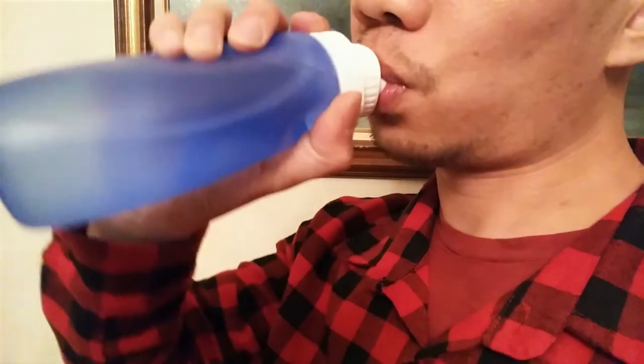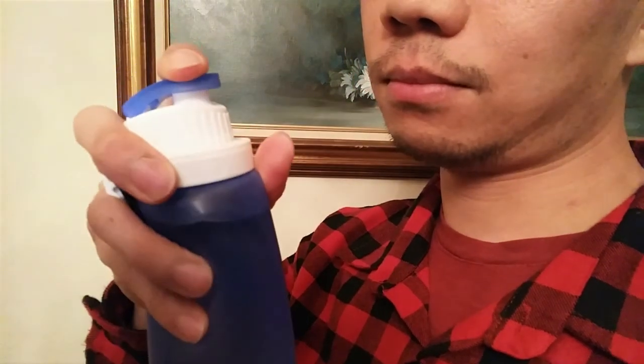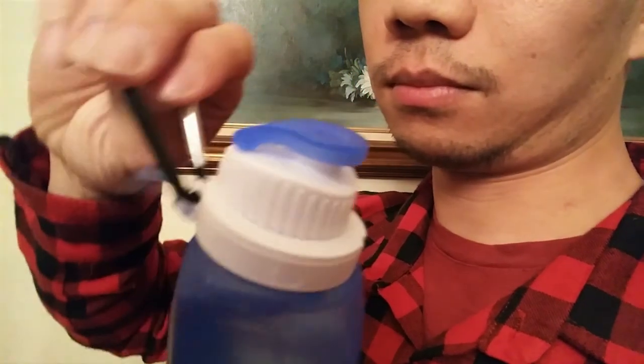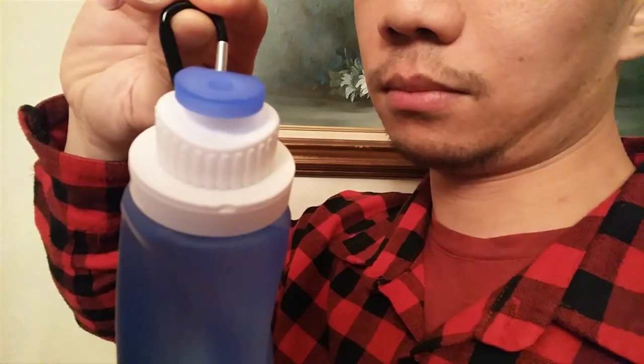Other than that, the bottle is easy to carry around and drink from, and it's great for travel since it rolls up compactly. I hope you enjoyed this review. You can ask me any questions in the comments. I'll put a link to the product in the description below. Don't forget to subscribe to my channel and join me next time.